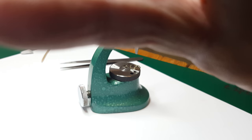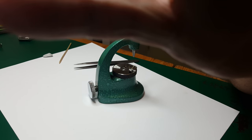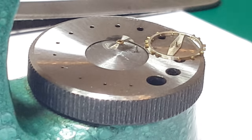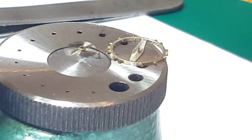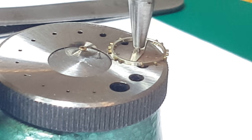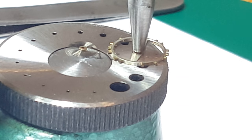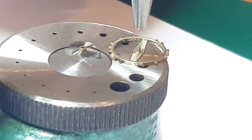I'm going to zoom in here so you can see what I'm doing. When this tool comes down it's got enough clearance — as you can see there's a hole in the middle — for the pivot to go through. And when I put the collar on with the hairspring, it actually pushes the collar down. In theory, this is what's meant to happen.